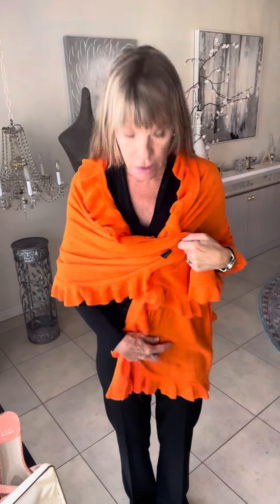Cross over and then kind of grab this one in the middle and pull up and stick a brooch right here.